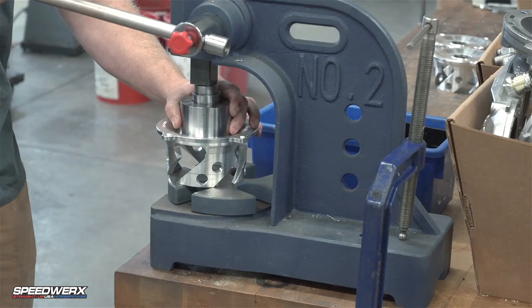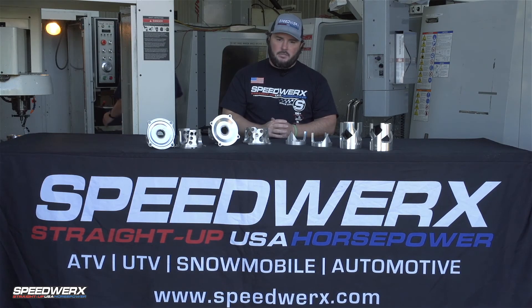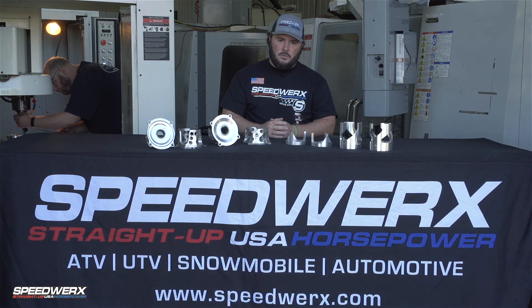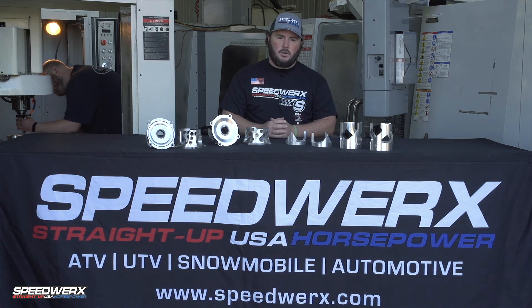They're 100% made here in the USA. And Ski-Doo guys, don't feel left out — we've got something coming for the QRS models soon too, so we'll do a release and a launch on that when those are available. You can check all of these out on our website.